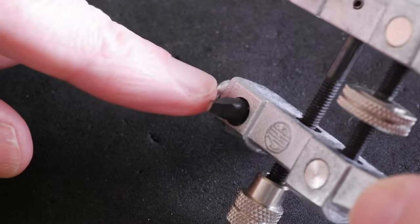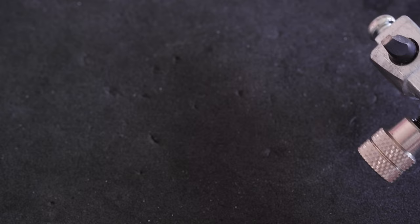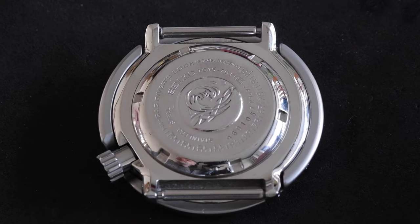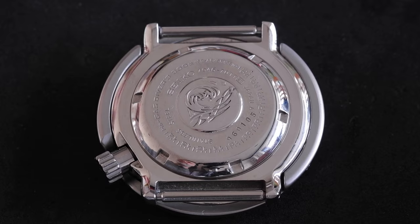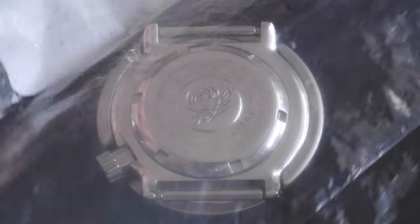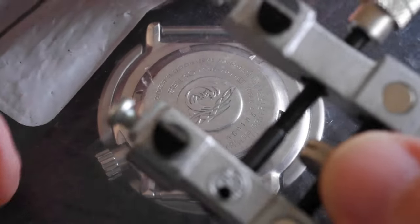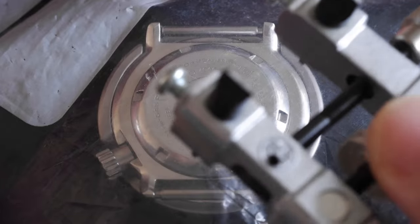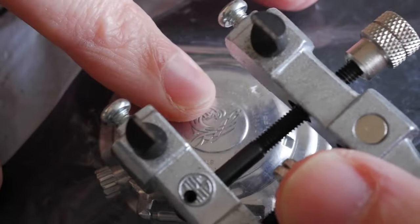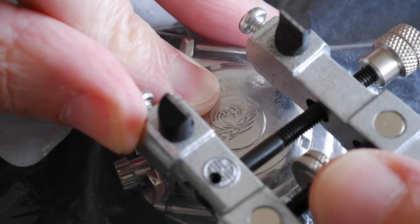The end points on the case opener are super sharp and I'm guilty of scratching one or two case backs in the past. To reduce the risk of that, I've got an old zip lock bag - a bit of plastic - cut off and put that on first. Then very carefully I line this up with the holes, put it in one hole and then aim for the hole on the other side.